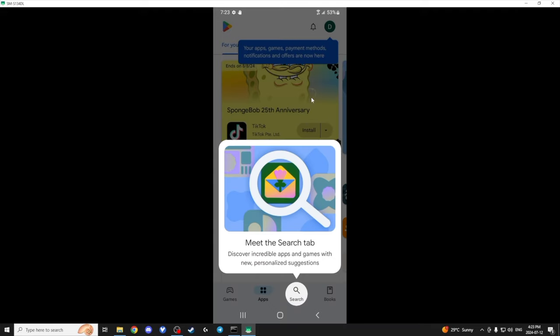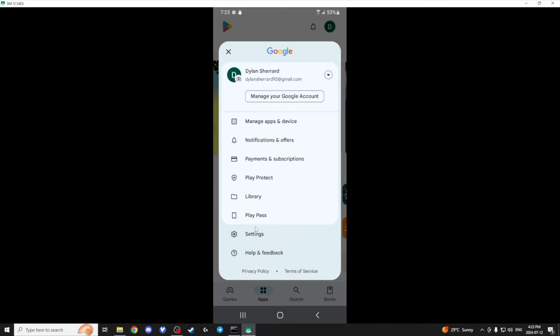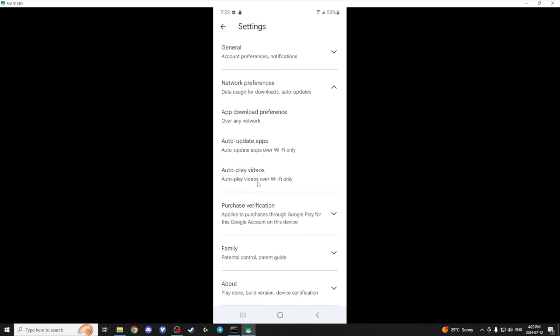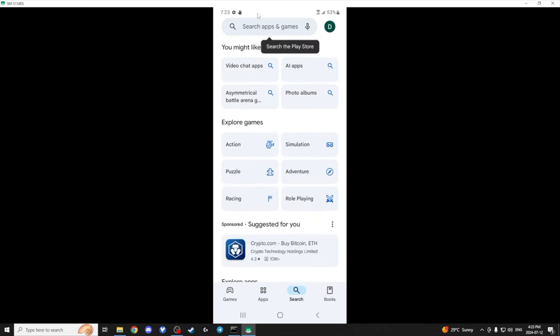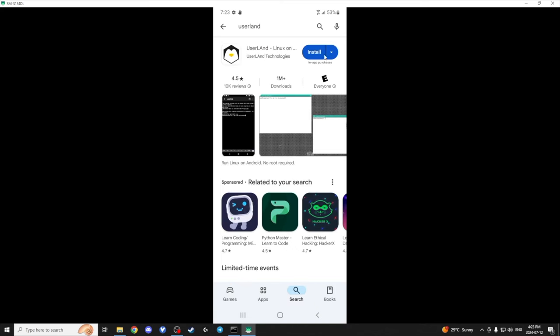First thing we're going to do — go to Settings, then Network, and do not auto-update apps. That helps because sometimes UserLand has updates, and it will close down UserLand when it updates. So let's get UserLand going here.